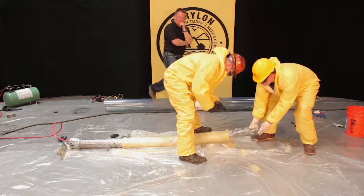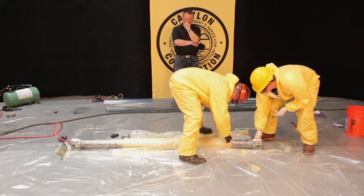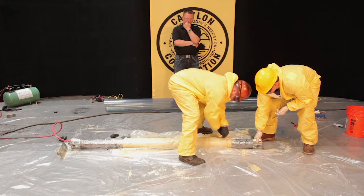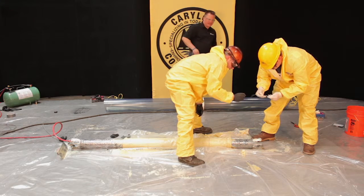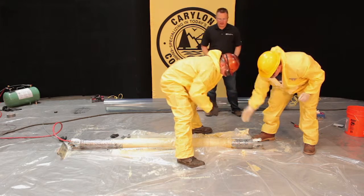One guy holds the packer. It's very key to try to get these as tight as you can, because some of them will pop.